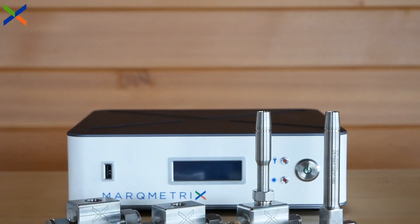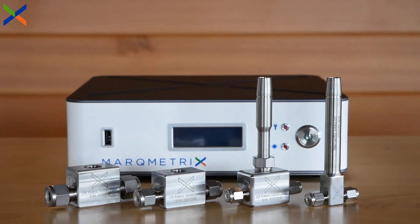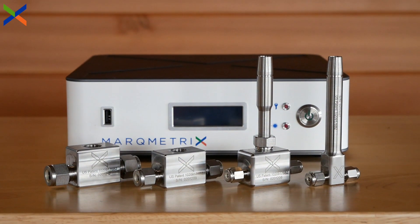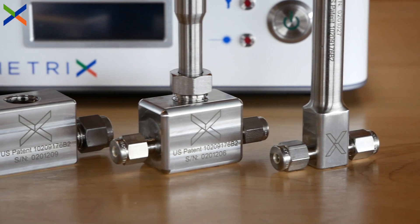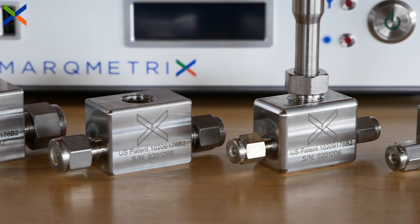The Markmetrics flow cell is a Raman ball probe intended for demanding process flow-through applications. If you need to quickly and confidently measure liquids, gases, or gels that travel via flow path, consider the flow cell line to handle your inline sampling needs. This video will focus on the flow cell lineup, including the removable flow cell, and demonstrate their features and capabilities.